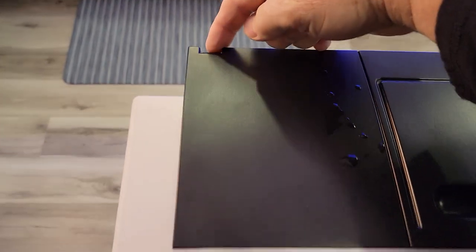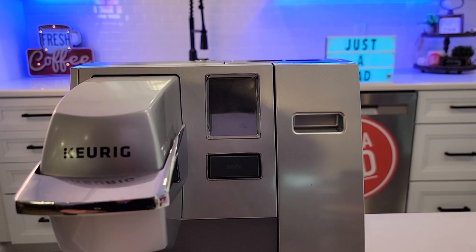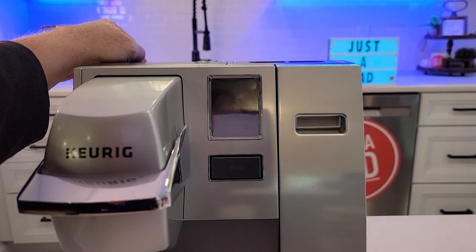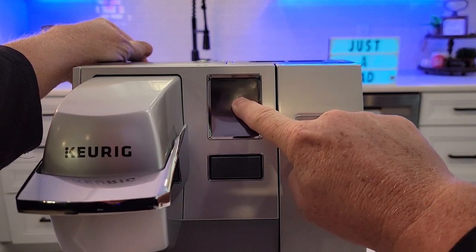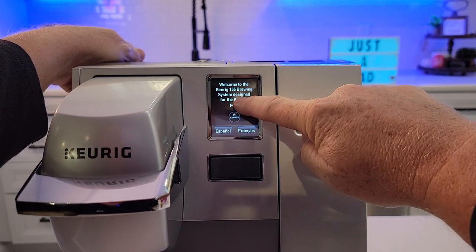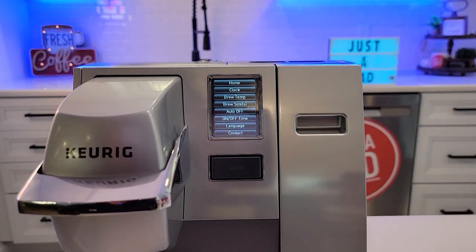Back here is a spring-loaded switch. Press that down and the screen goes off. Now what you're going to do is hold that button — even though it's spring-loaded, hold it down. But first, put your finger on the screen, hold the button down, and it's got to be five seconds — and then it's going to change. We're in the special menu mode.